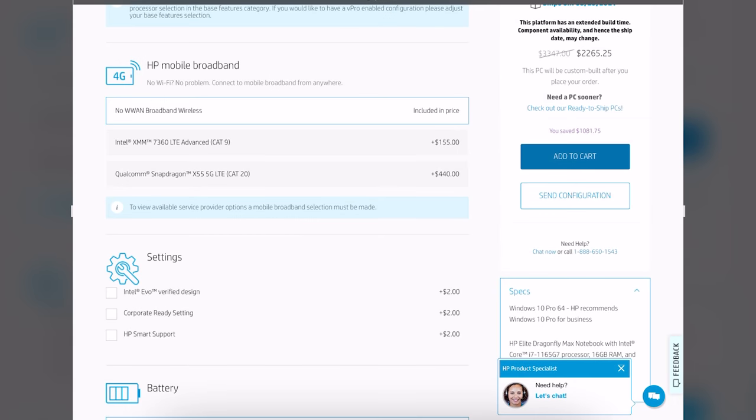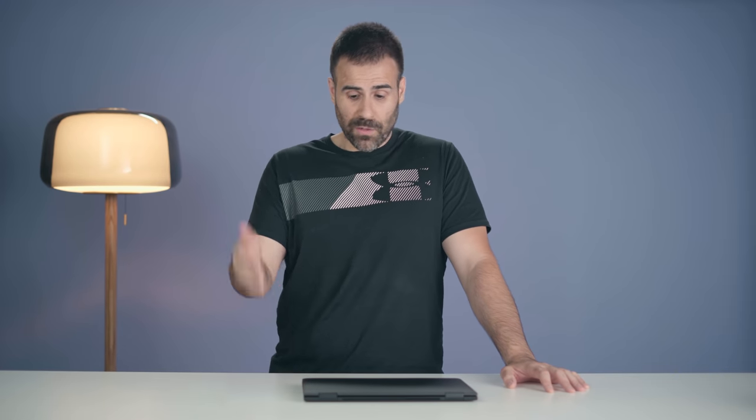Note that if you want 5G in this thing, it's going to cost you an extra $440. This was called the most beautiful business laptop in 2020 and it's still one of the most beautiful laptops today. They stuck with the same design — that tiny 2.49-pound package with a CNC magnesium aluminum body, and they're even using ocean plastics in the speaker grills to help save the environment.